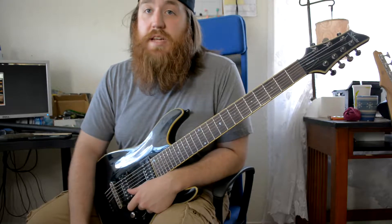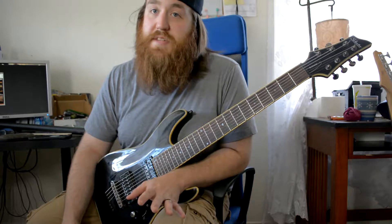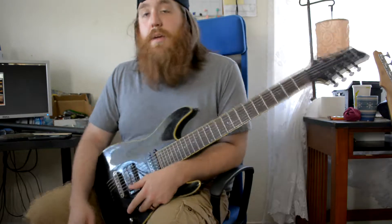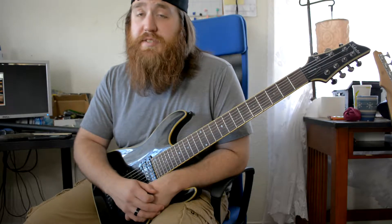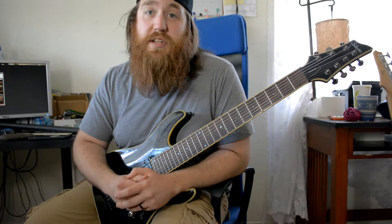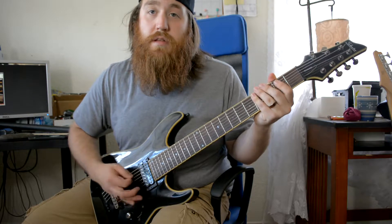The first thing we want to cover today is down picking and galloping. There are many techniques and riffs out there that you can work on just for your picking alone, but today I thought I would focus on galloping and down picking because in metal it's used so much. It's really good to have a killer right hand. The three things you're mainly going to want to focus on are: straight down picking, galloping, and straight up grinding.